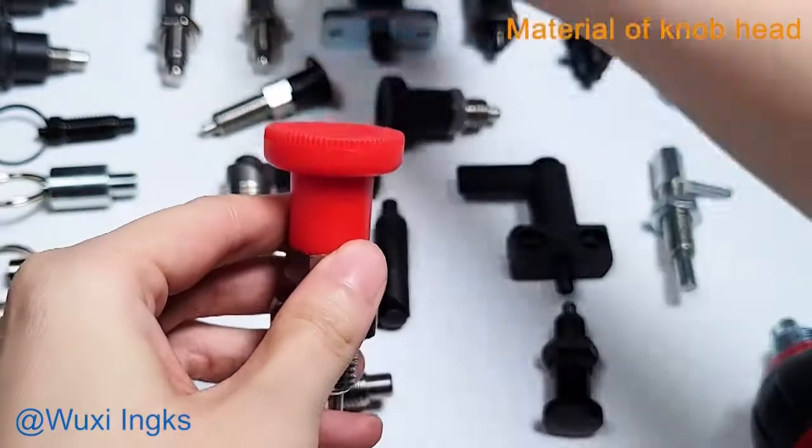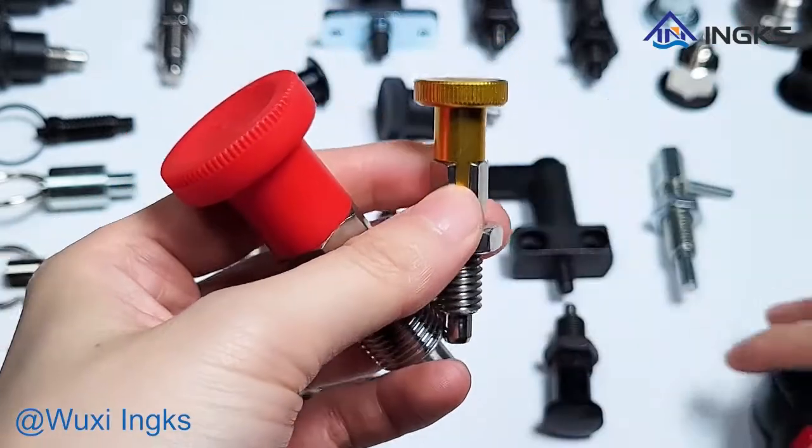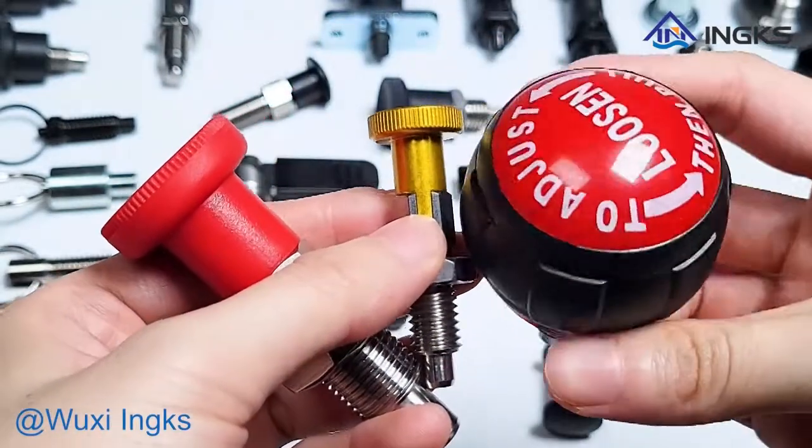The material of the knob head can be nylon, aluminum, plastic, and so on. Color can be customized according to the requirements.